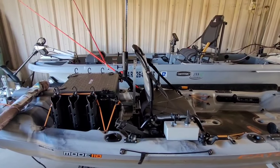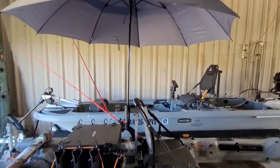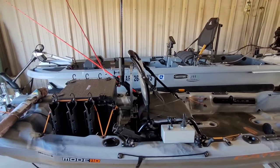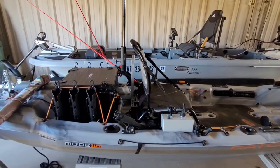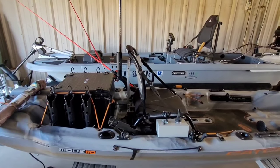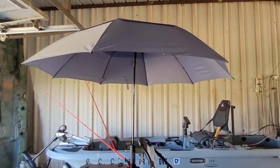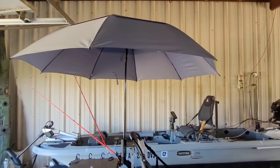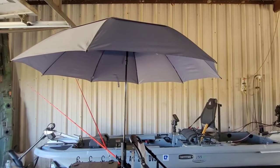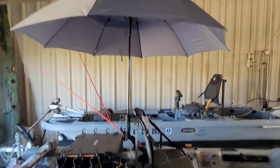In today's video we're going over how I put this umbrella on my kayak, the materials and tools you're gonna need, and just how we did it. It's a real simple setup and doesn't take that much to do. I've been using it for about a month and a half now and it's been amazing — those hot summer days where you just want shade so bad, it's a real easy way to pop that umbrella up and get the shade you need.